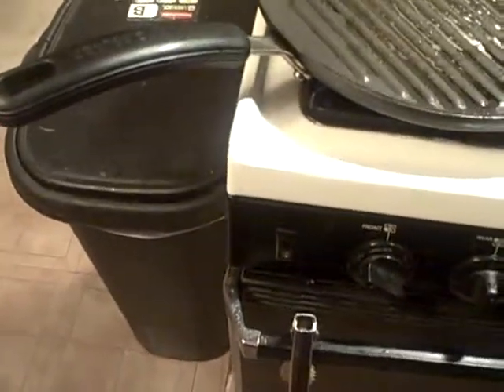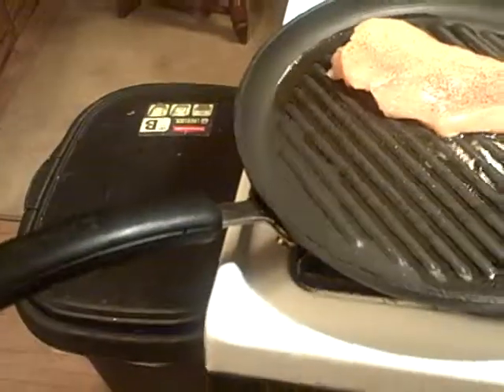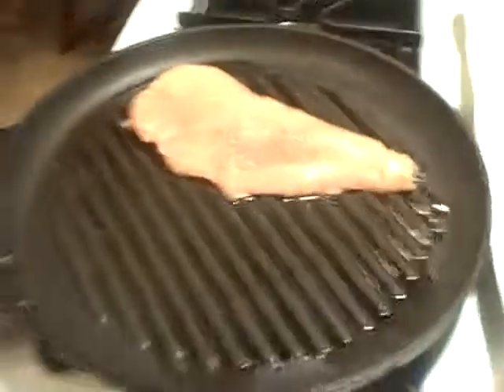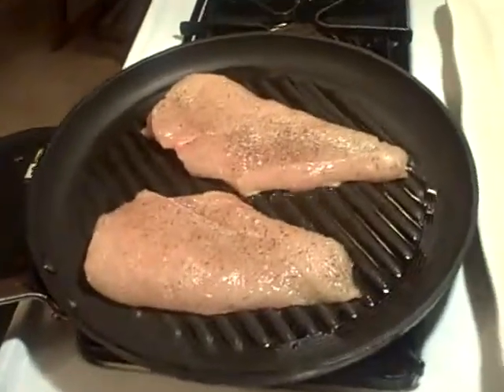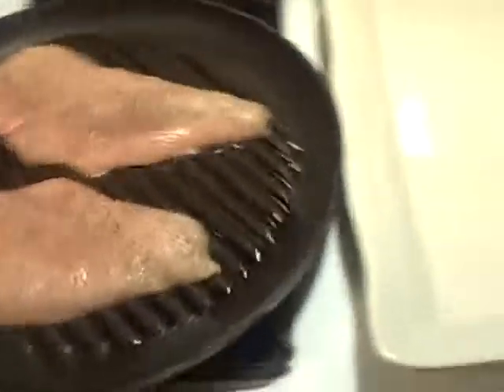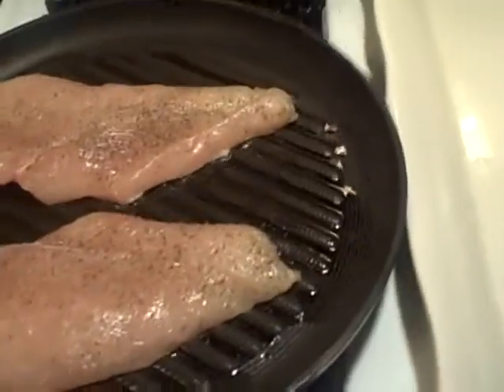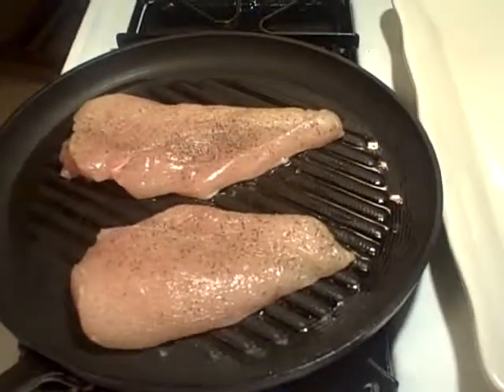I'm waiting for my pan to get hot enough here, and we're just going to lay the chicken right onto the grill. These are pretty thick so they're going to go for a little bit of time. Come back on episode two — we'll keep on grilling this chicken and show you what the chicken looks like right before we get to the fettuccine Alfredo with chicken.